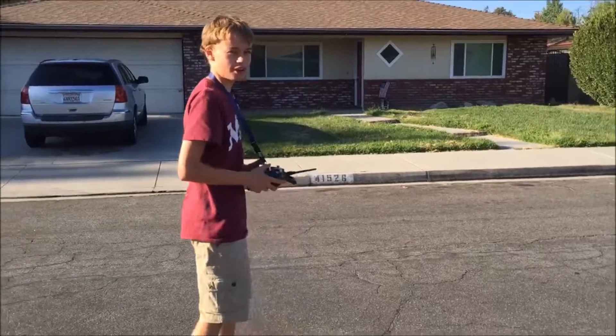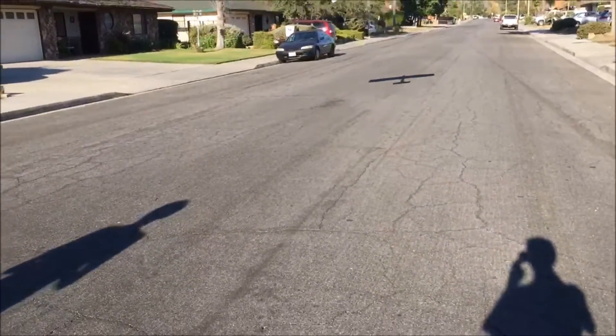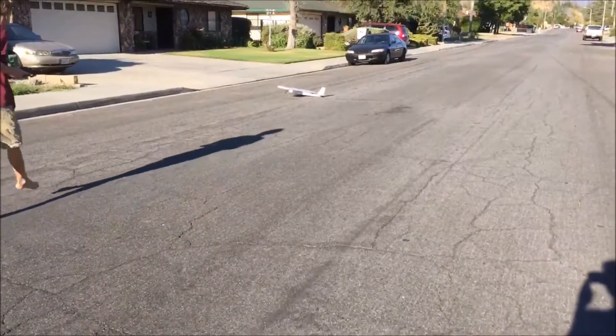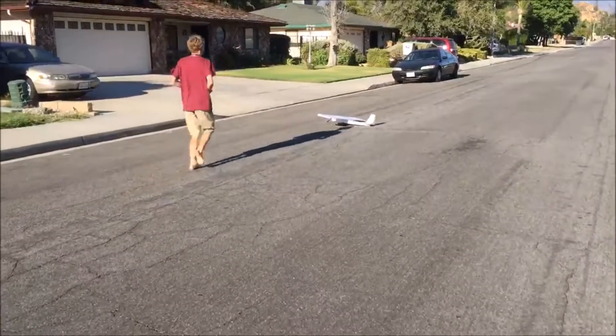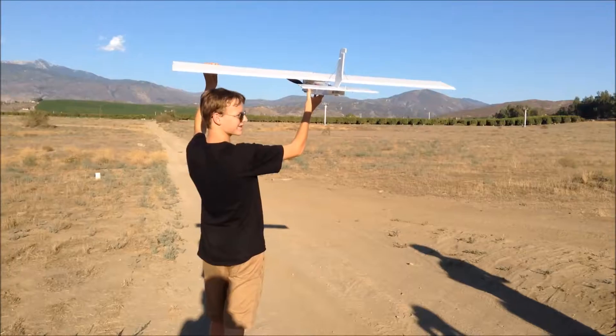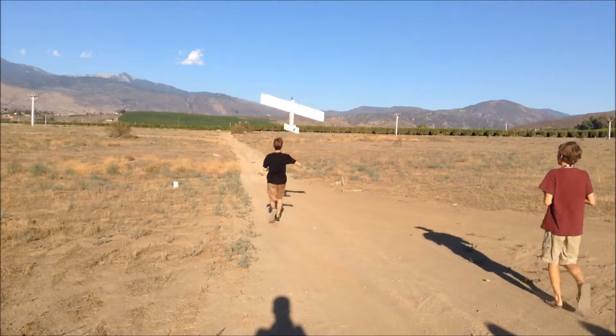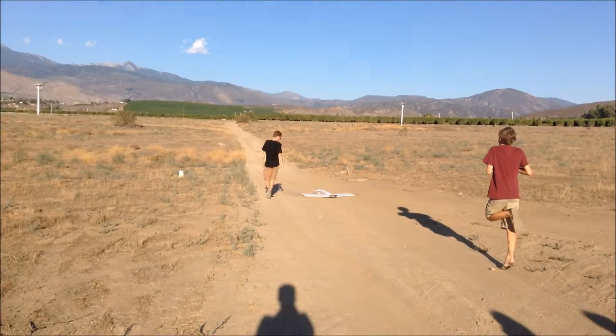Amazing! First flight. Woo! It flies! Yeah! It really flies! 3, 2, 1, go! Nice! Flip!